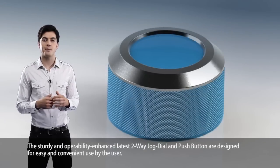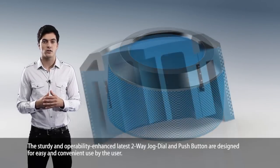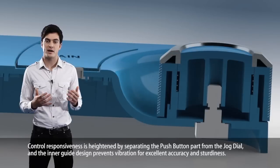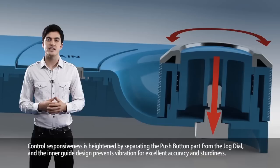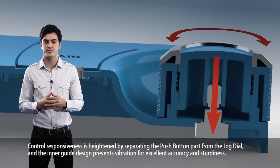The sturdy and operability-enhanced latest two-way jog dial and push button are designed for easy and convenient use by the user. Control responsiveness is heightened by separating the push button part from the jog dial, and the inner guide design prevents vibration for excellent accuracy and sturdiness.